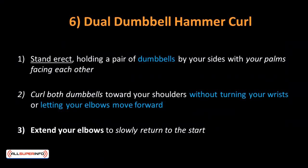Dual Dumbbell Hammer Curl: This is a killer workout for both forearms and biceps, and every biceps workout routine should include hammer curls. Stand erect holding a pair of dumbbells by your sides with palms facing each other. Curl both dumbbells toward your shoulders without turning your wrists or letting your elbows move forward. Extend your elbows to slowly return to the start. So there you have it — the ultimate chest and biceps sculpting workouts you can add into your routine to grow those highly esteemed muscles.